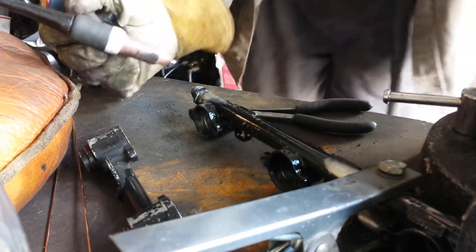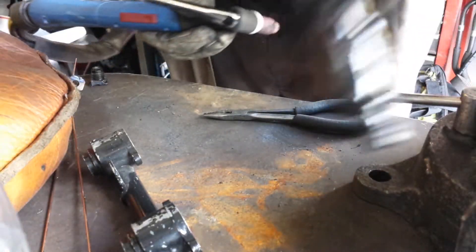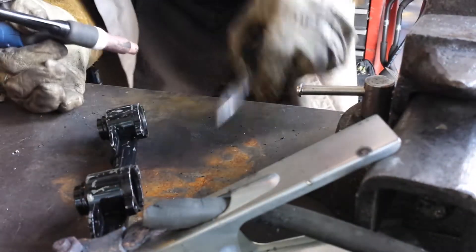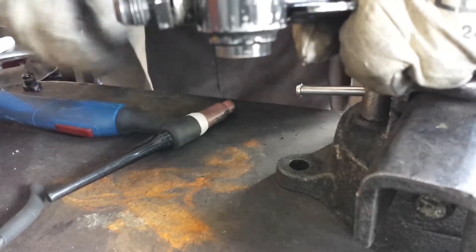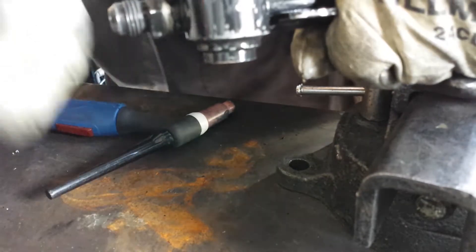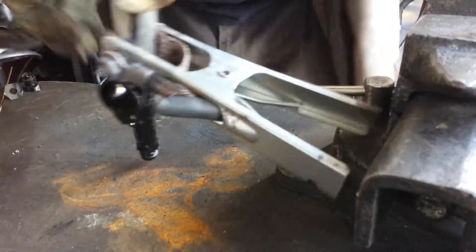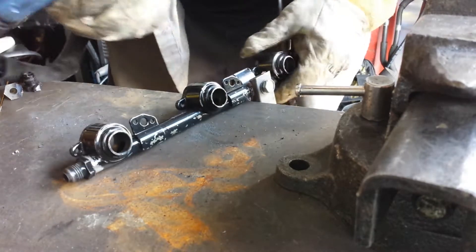We're tacked on already. Now when you tack like that, the opposite side generally wants to come away from the rest of the piece, so you'd want to flip it over. I can just hopefully bend that back into place and tack that side to hold it down. This grounding issue is a little bit annoying but here we go.